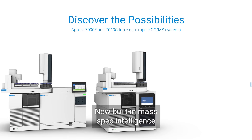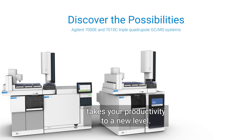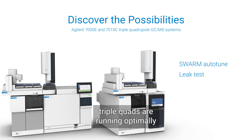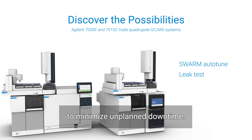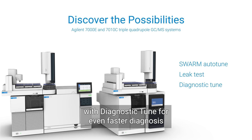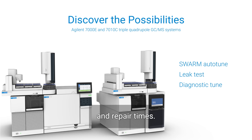New built-in mass spec intelligence takes your productivity to a new level. Swarm Auto-Tune and Leak Test ensures your 7000E and 7010C GC triple quad are running optimally to minimize unplanned downtime. A detailed mass spec report can be generated with diagnostic tune for even faster diagnosis and repair times.